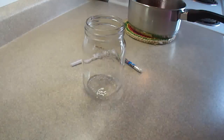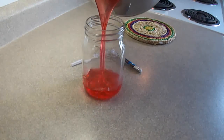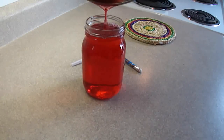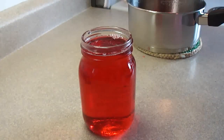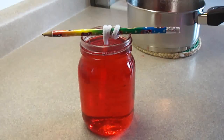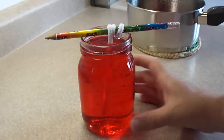Take that out for now, and then you're going to pour in your syrup that you made. You're going to go right to the top, almost the top, like so. And then you're just going to dip your pipe cleaner down in there. You may have to adjust it a bit — bend it a little so that it hangs down into the center. And that's all there is to it.